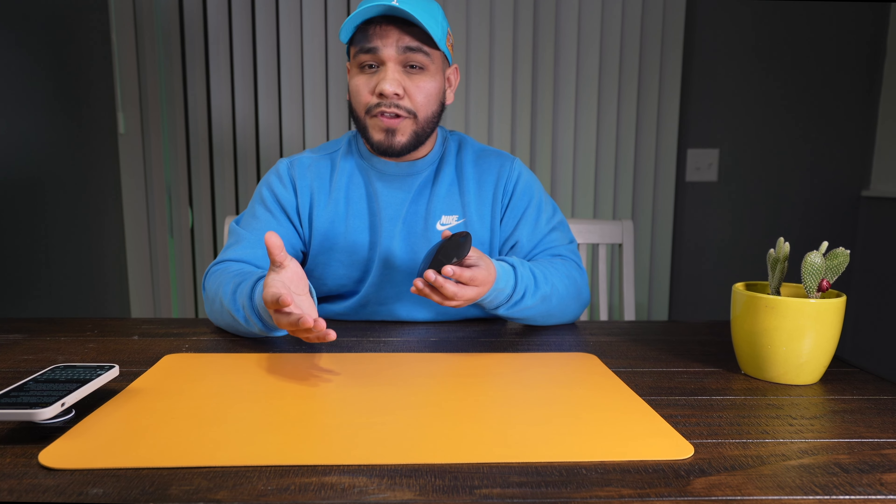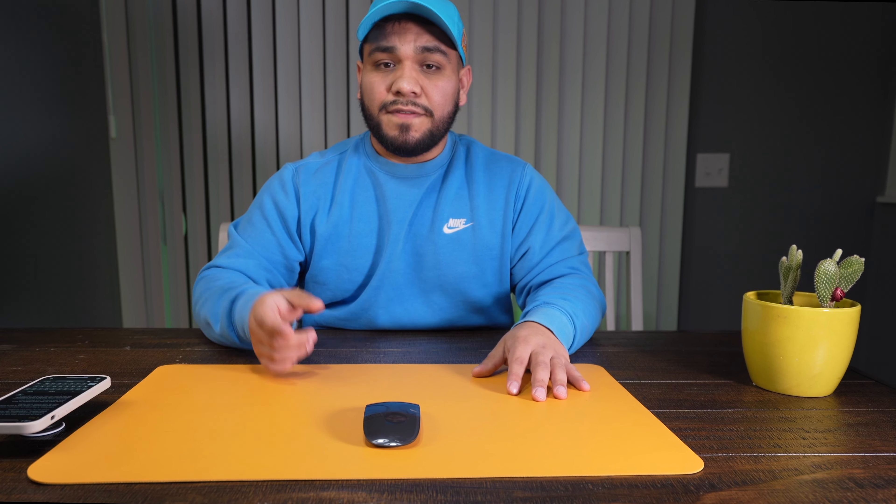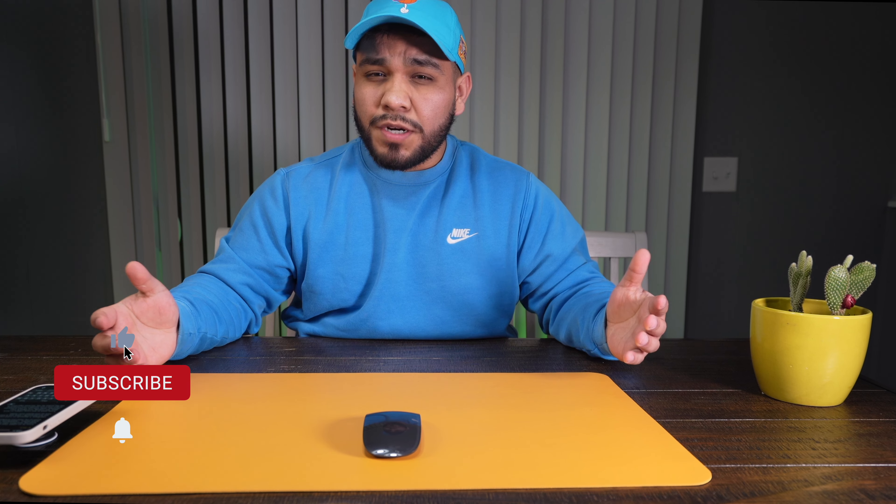Ultimately it depends on your needs, but even today I think this could be a solid pickup and option for you. If you want to see more videos on tech, gear, filmmaking, or lifestyle, definitely hit the subscribe button, and if you wouldn't mind hitting the like button for the YouTube algorithm it definitely helps — I'll catch you guys in the next video.